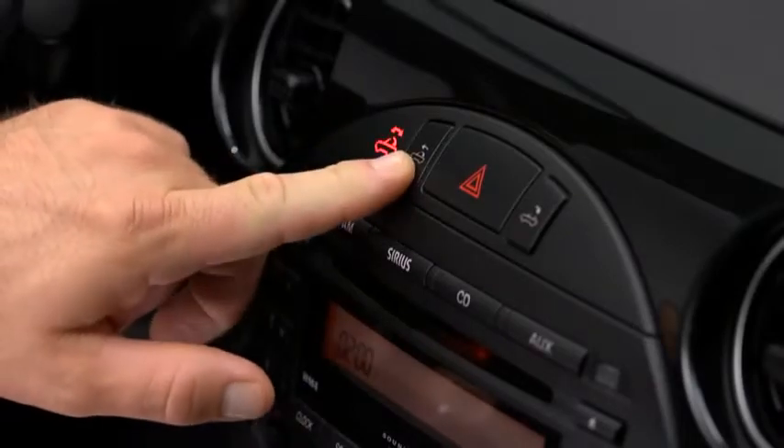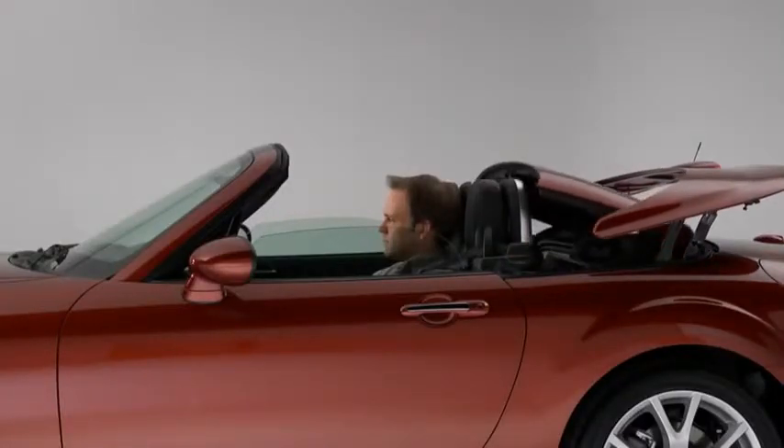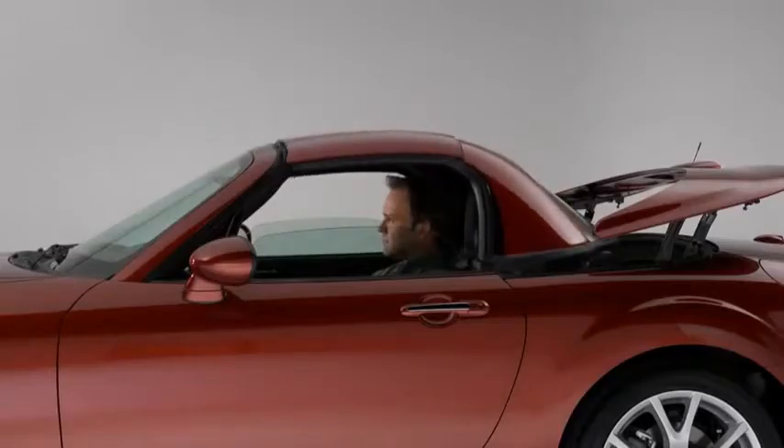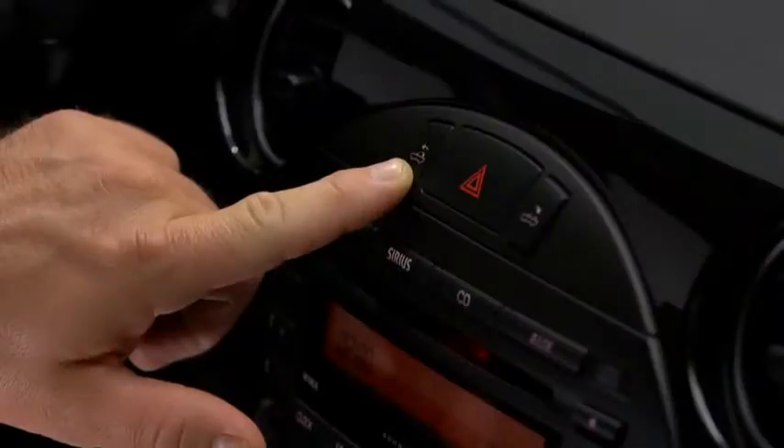Press and hold the close button until the hardtop closes completely. When the close button is pressed, a beep sounds and the operation indicator light flashes while the button is held. When the operation is finished, a beep sounds and the operation indicator light illuminates.